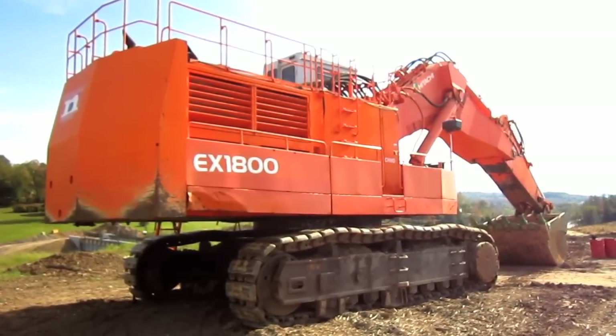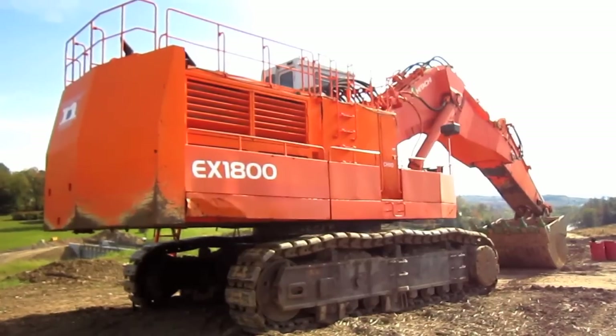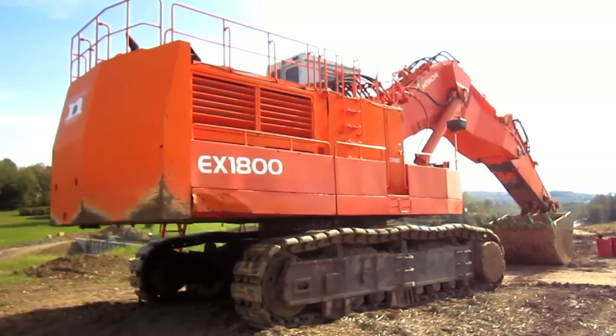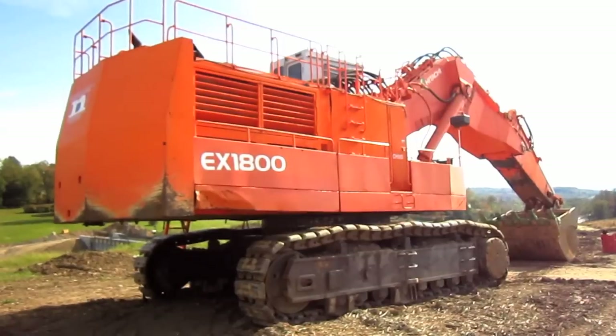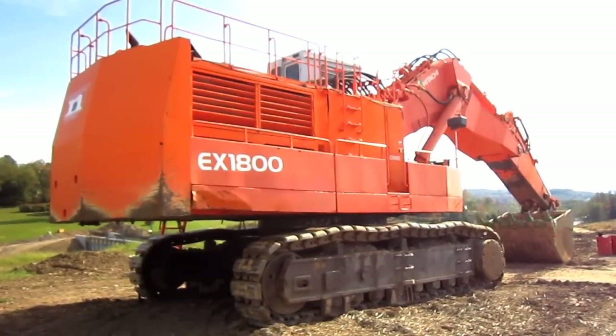In 2008, the EX1900-5 was upgraded to the EX1900-6. But there she is — a 1999 Hitachi EX1800-3.